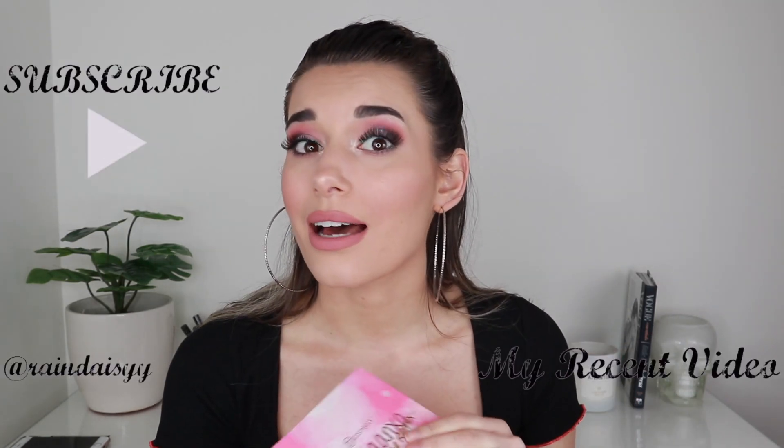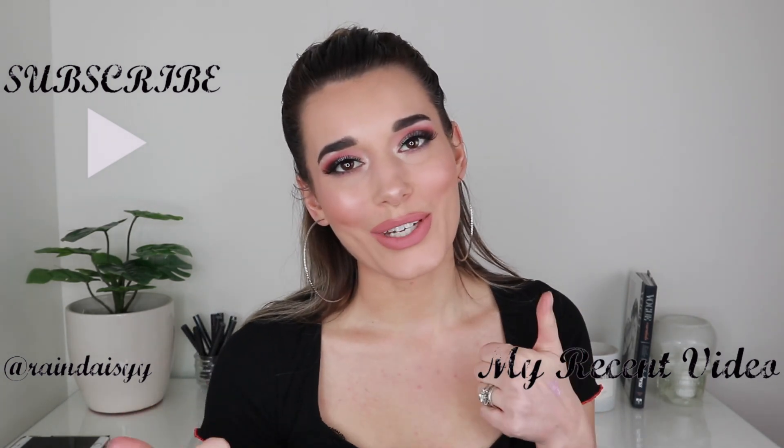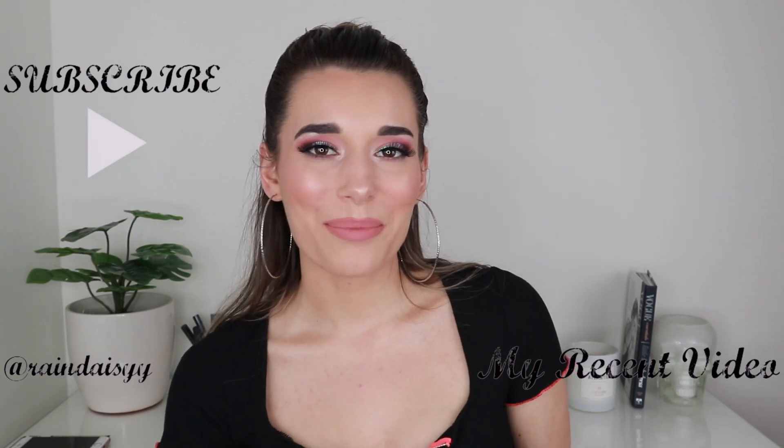That's it for the video! I really hope you guys enjoyed it. The final look came out great — I'm absolutely obsessed with this palette. I love the eyeliner; it's so beautiful, though the upper lash line did want to peel off. I'm definitely going to be doing more looks with this palette because I'm in love. Don't forget to subscribe before you leave, like the video if you enjoyed it, and I'll see you guys next time!